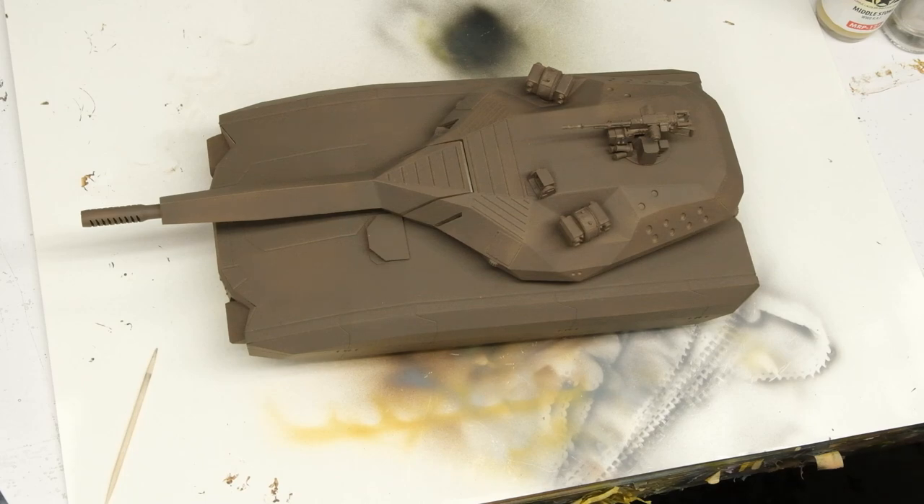Here we are with Tachom's PL01, all built up and primed with brown steinal res. Since we're working our way up the ROYG BIV scale, this Polish prototype tank is going to be getting the orange treatment, and its constraint is heavy fading, which should be interesting with orange.